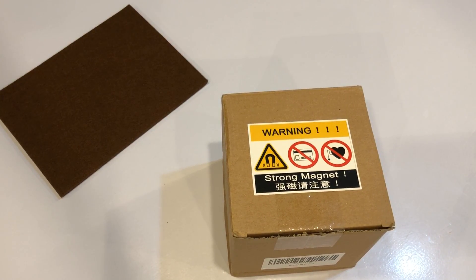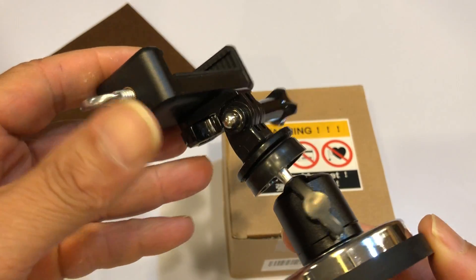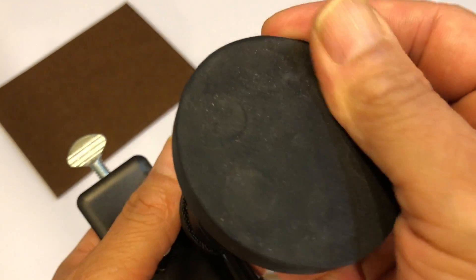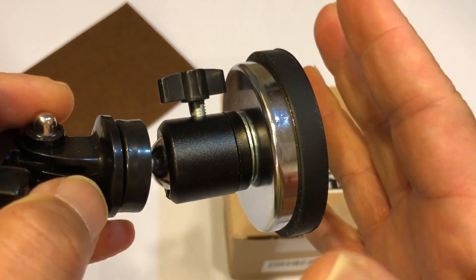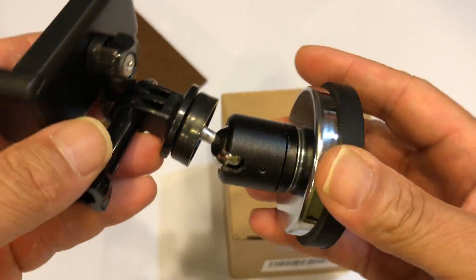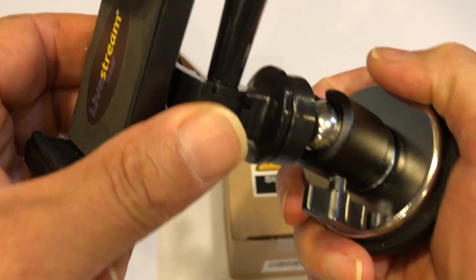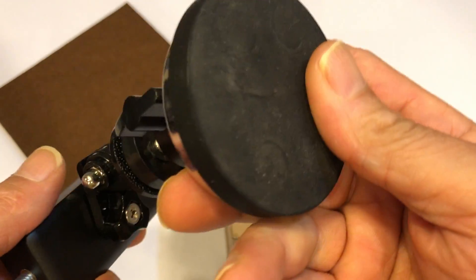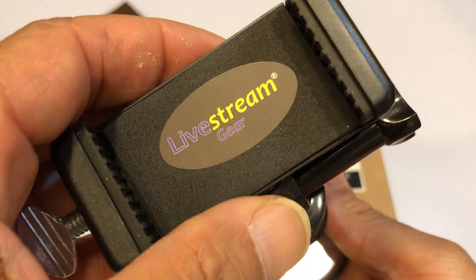Just got this from Amazon — it's a magnet I'm looking to use to mount on the top of my car. It comes with everything you need to mount a GoPro or whatever you want. It has a rubber bottom and a 65-pound pull weight. I've put it on the car and I don't think it's strong enough — I think once you go a certain speed it might just come right off.